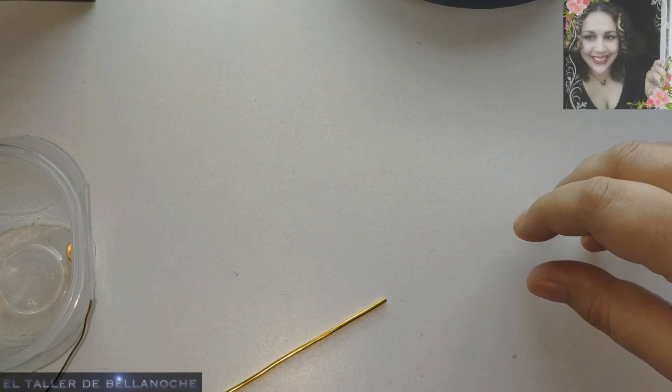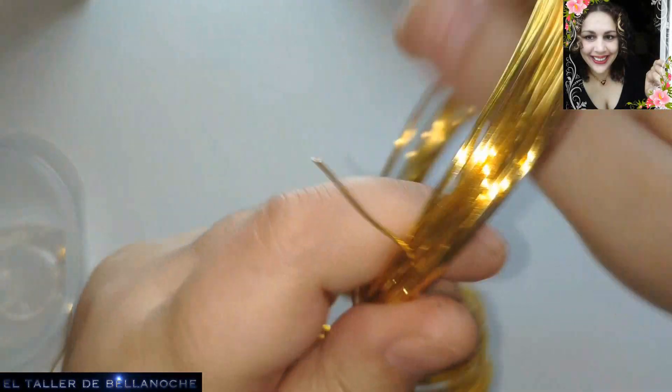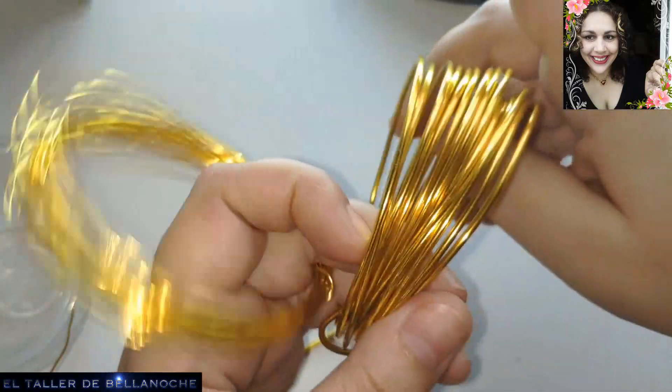For this work, we are going to use aluminum of 2mm diameter, and aluminum of 0.8mm diameter.